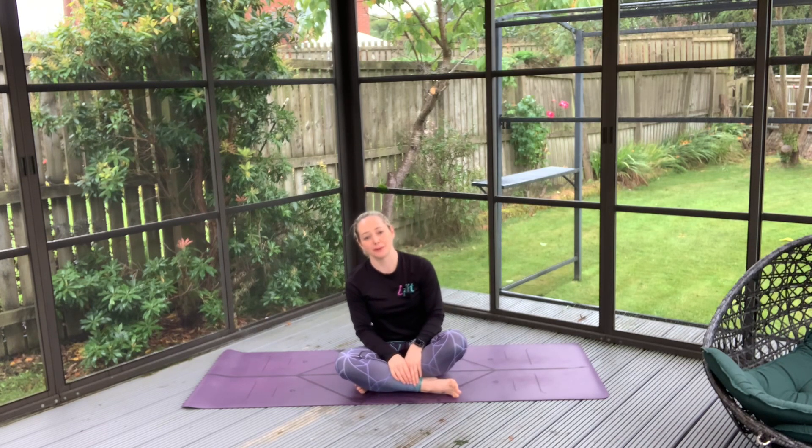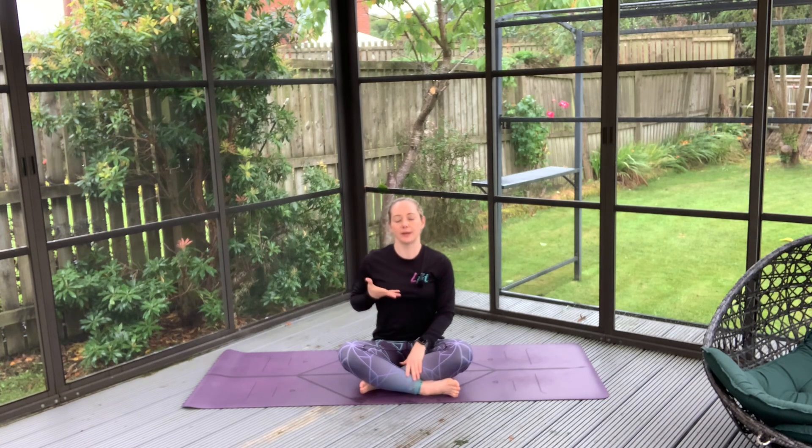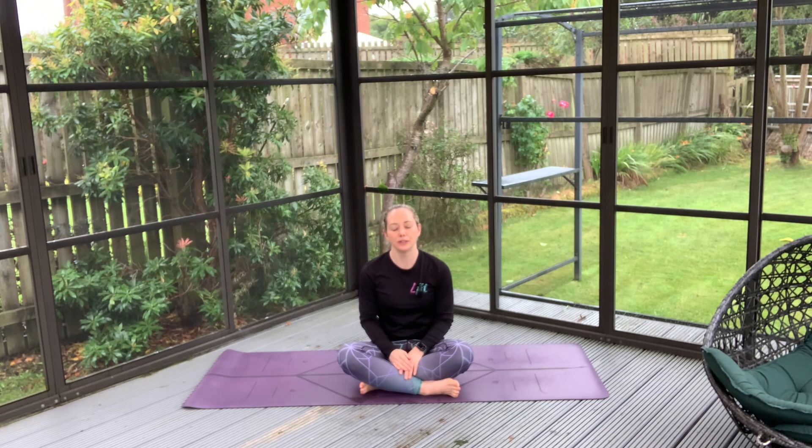Let's start with a couple of breaths. Take a really nice big inhale and feel that chest lift — inhaling through the nose, feel your chest rise, and as you exhale just let everything soften, let those shoulders fall, everything softens into the ground. Big inhale, feel everything rise and exhale to soften.